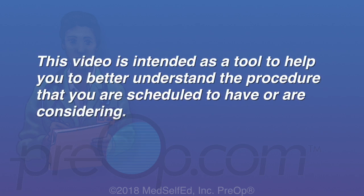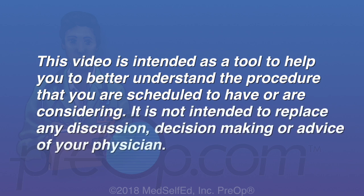This video is intended as a tool to help you better understand the procedure that you are scheduled to have or are considering. It is not intended to replace any discussion, decision-making or advice of your physician.